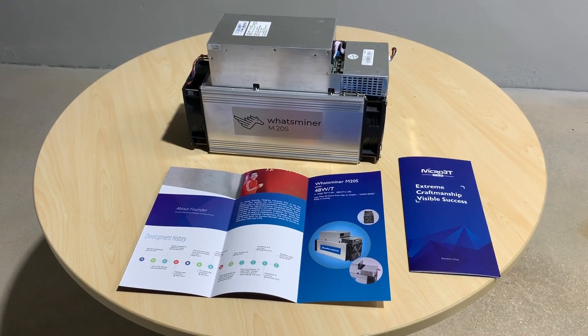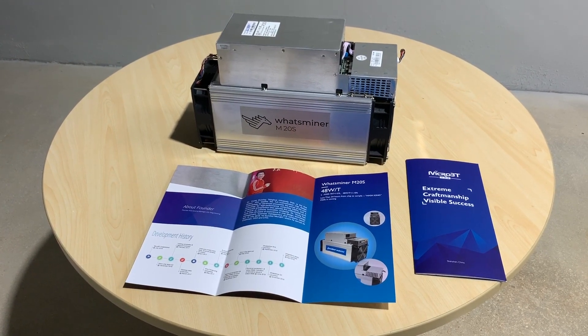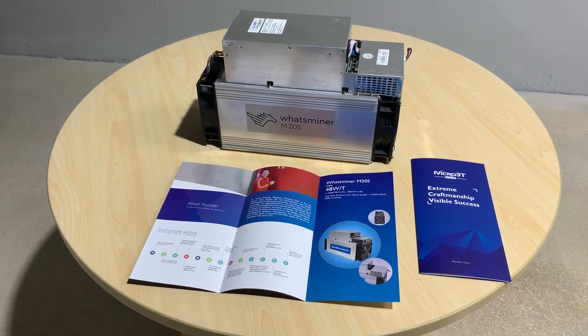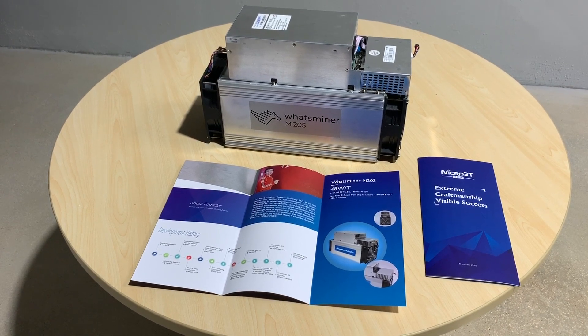Hey, this is Joe Crypto, back for another episode of All Things Crypto. Today, I've been invited back to the Watts Miner warehouse where they have an M20S demo unit that just arrived, and I'm getting my first peek at it.